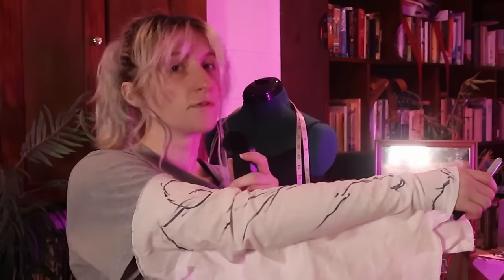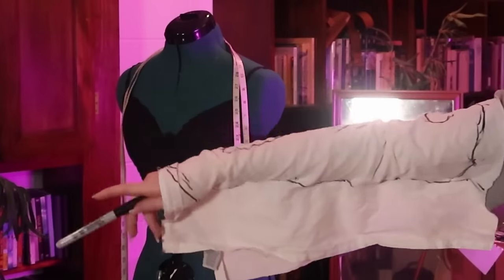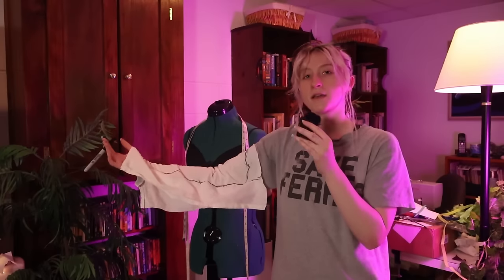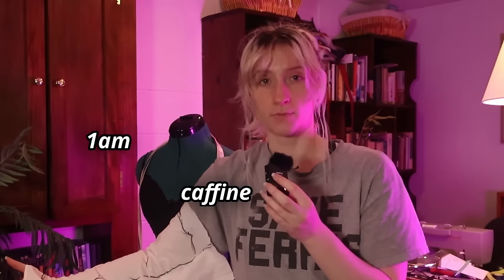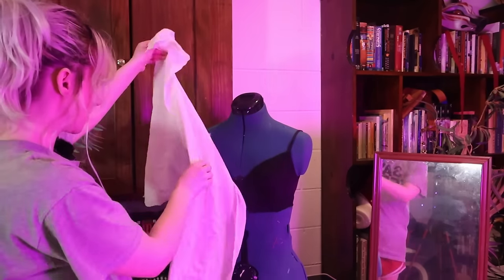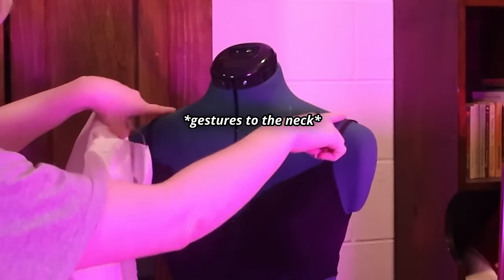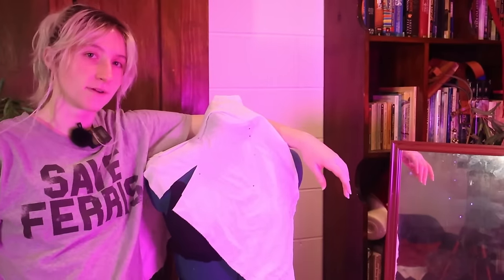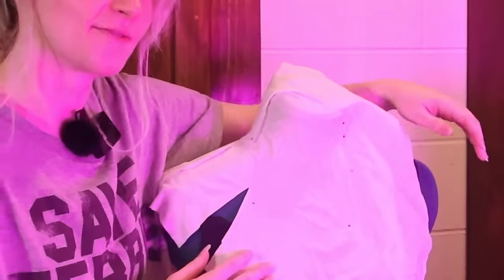Do you feel foolish yet? Sleeve done. Now let's do the neck piece. I'm working in ascending order from things that scare me a little bit to the thing that is the stuff of nightmares for me right now given that I have a 1 a.m. caffeine brain. The neck region that we're looking for is probably just about right here. See, this is just pissing me off. And just like that, it's perfect. Barely any effort at all.